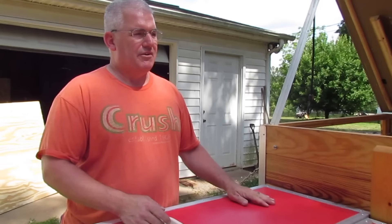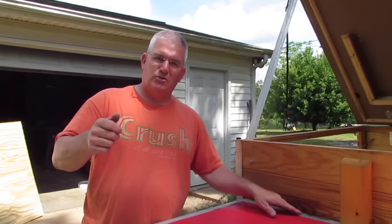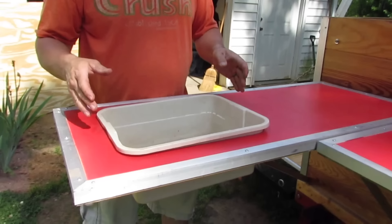On this side it's held with a hinge and this one's held with two hinges — the hinges work great. They make something to attach a table to the side of a trailer but it was more money than I wanted to pay on eBay. I bought these hinges for a couple dollars a piece and they work great. If you want to use a hinge, I suggest grinding the hinge pin just a little bit and putting a little oil on it — it'll pop right out with your hand.